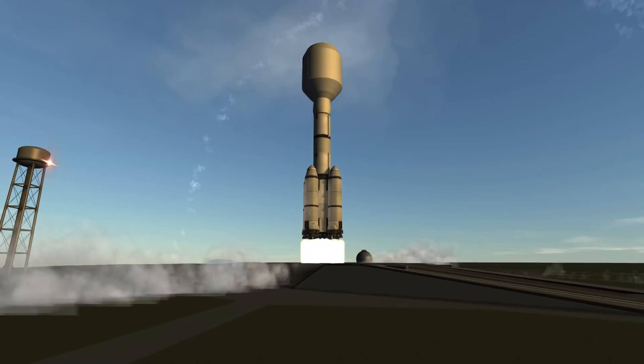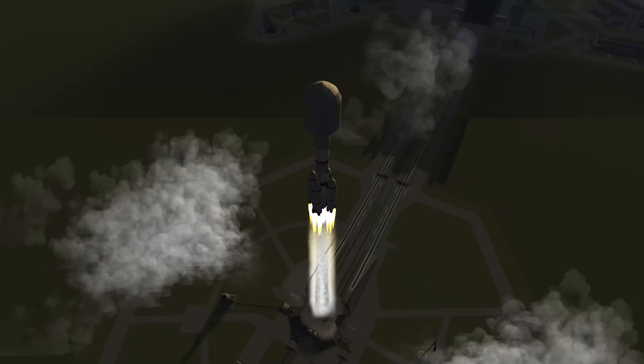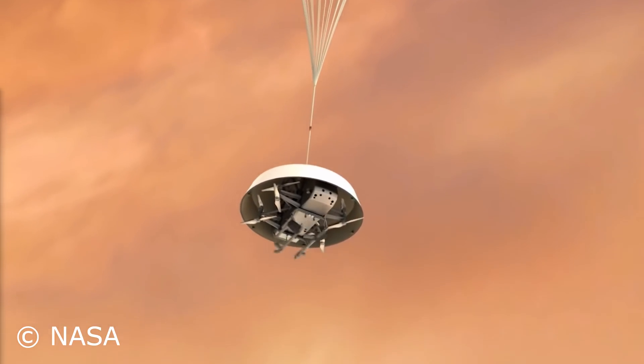Hello everybody and welcome! We're doing another mission and this one is partly inspired by what has happened recently with some decision NASA made, because they decided their next New Frontiers mission is going to be Dragonfly.